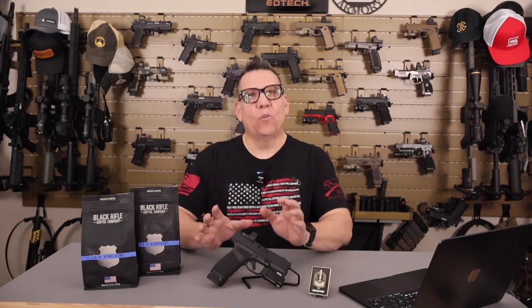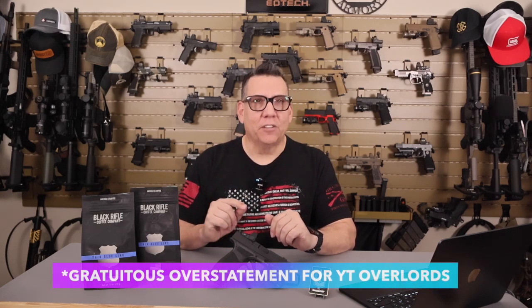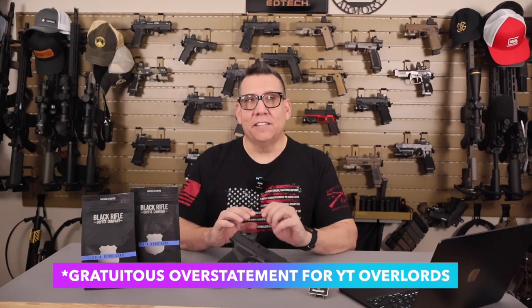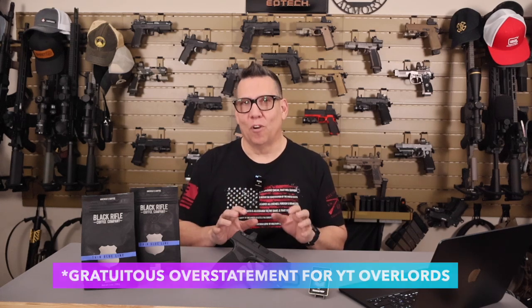Welcome back everyone, Razor MP here, and today we're diving into the Nightcore NPL25GL Tactical Light. This product was sent to me by Nightcore for review, but I aim to provide an honest and unbiased evaluation to help make informed decisions. All range testing was conducted in a controlled environment with proper safety protocols, and this content complies with YouTube's community guidelines. This is not an endorsement, but an educational review of the light's features and performance.